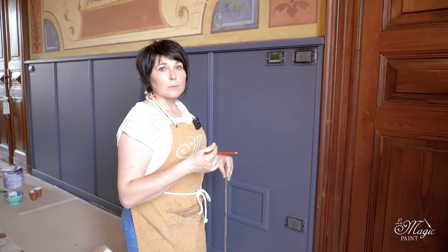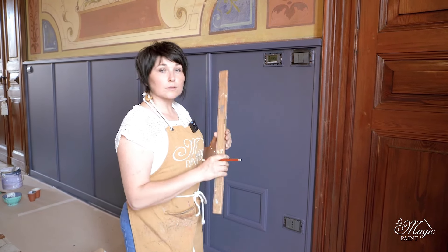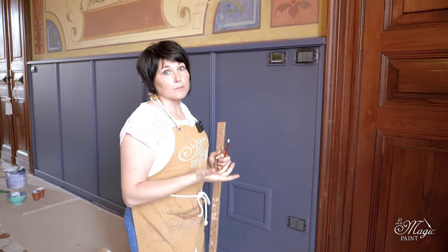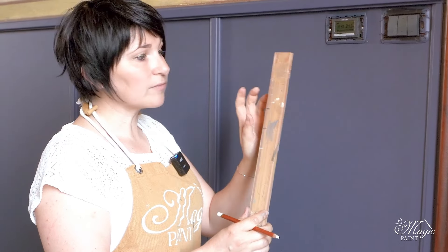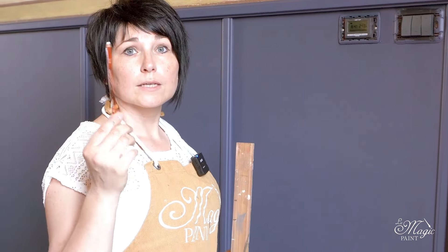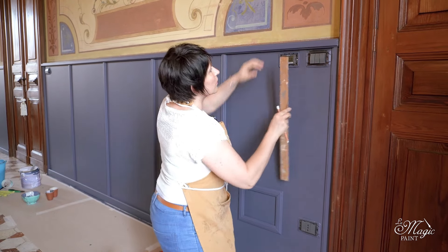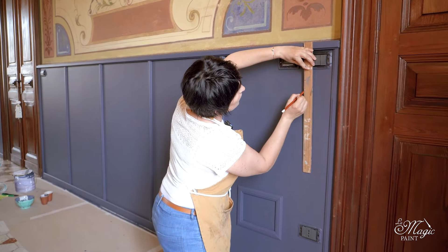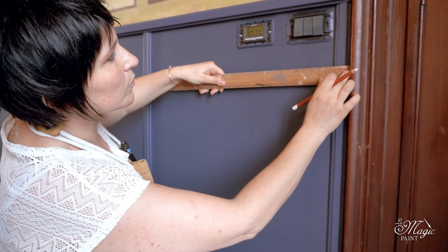A tip to speed up the process: take measurements on a wooden stick rather than measuring every time with a tape measure, as that becomes very challenging and demanding. If instead we mark the measurement on the wooden stick, we already have the exact references that will be the same for the entire paneling. I use a white pencil since there is a dark background — a black pencil would not be visible. I am now going to carefully draw my points of reference, which is exactly where the markings are, both horizontally and vertically.